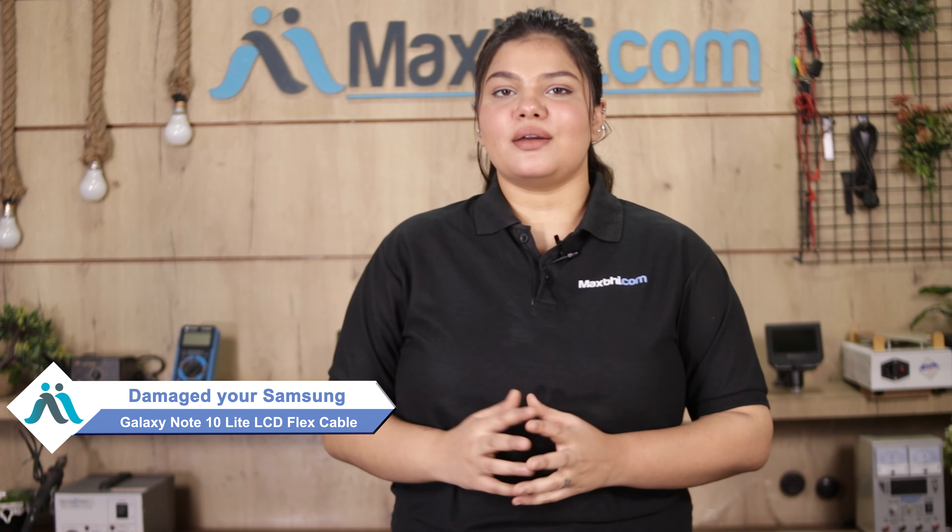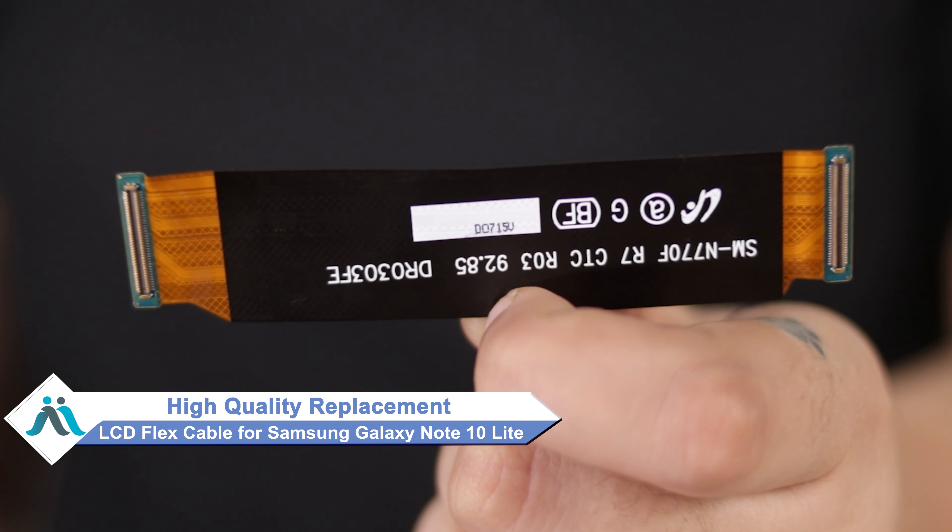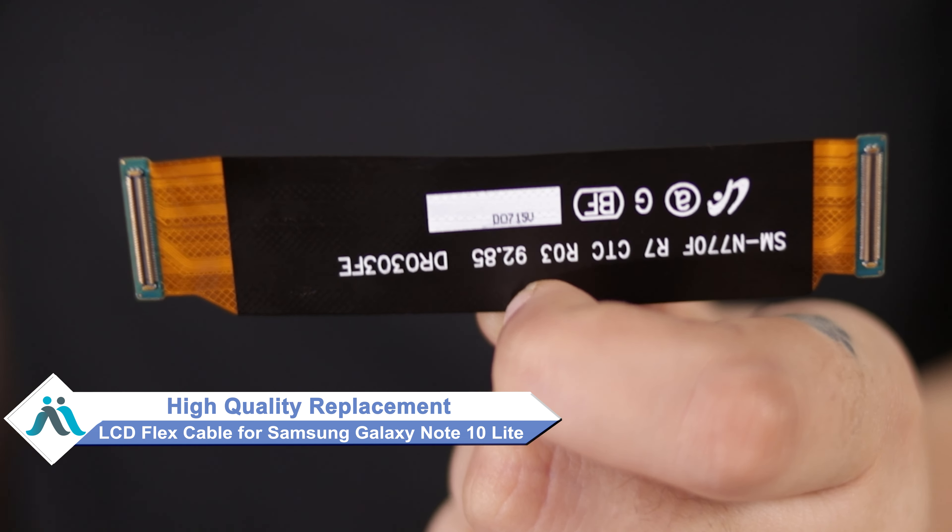Friends, why did Samsung Galaxy Note 10 Lite LCD Flex Cable damage? Worried about higher repair cost of your smartphone? Don't worry — you can now buy high-quality replacement LCD Flex Cable for your Samsung Galaxy Note 10 Lite at a very affordable price from MaxBee.com, and can fix your phone yourself at home or get it repaired by any professional.